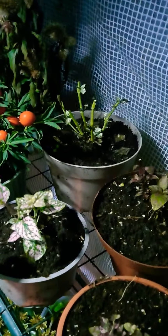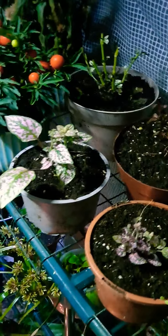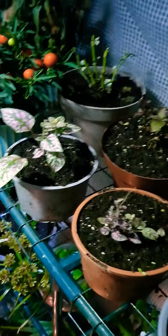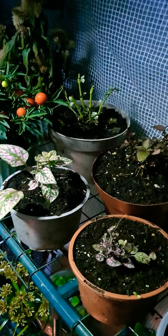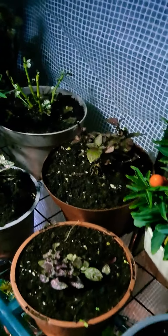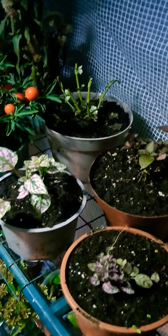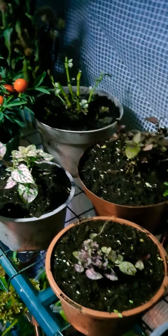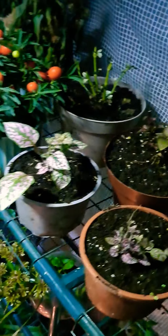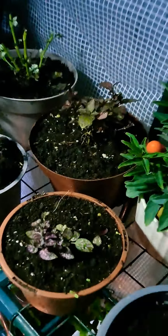These polka dot plants grew to like two foot tall and they were in smaller pots than what they are now, and they had flowered. So these polka dot plants are now up here — I've repotted them and also cut them back, as you can see.